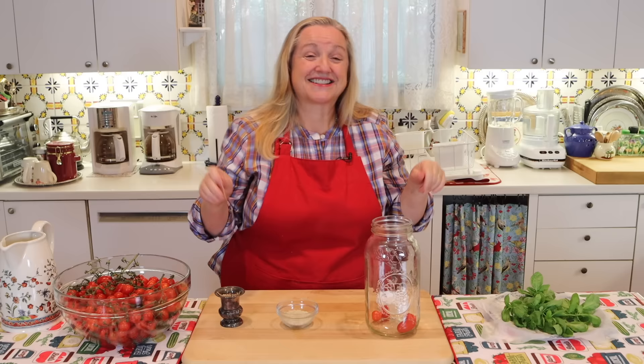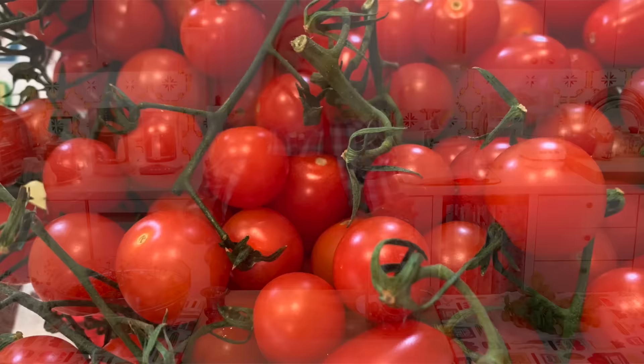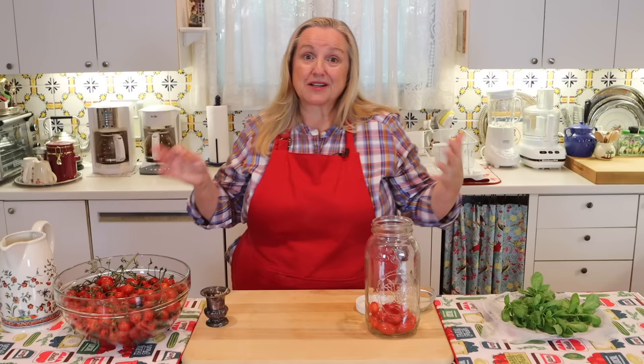I'm mixing the little baby Romas and the traditional cherry tomatoes together because they just look so cute when served as a side dish or as an appetizer. Any type of tomato will work for this. Now, these tomatoes have all been washed, as has my basil — I just washed them with tap water at my sink. I didn't use filtered water and I don't worry too much about that, as trying to rinse a lot of produce can be difficult if you don't have access to filtered water.